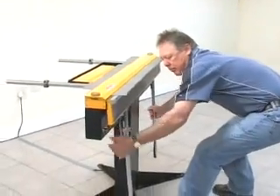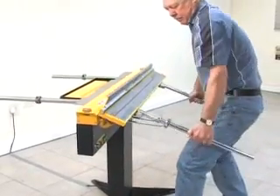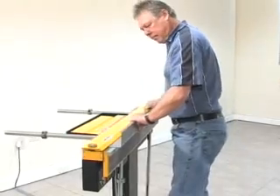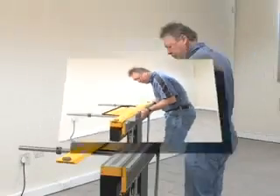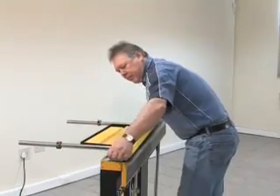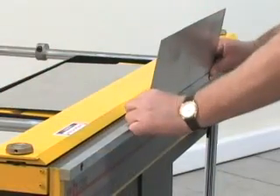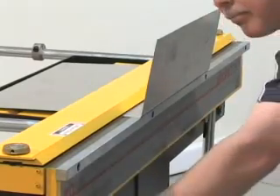For bending ferrous and non-ferrous sheet metal, the new technology of Electrabrake brings speed and versatility to sheet metal work. The powerful electromagnetic clamping system means a compact design, which gives more freedom to form the shape you want.